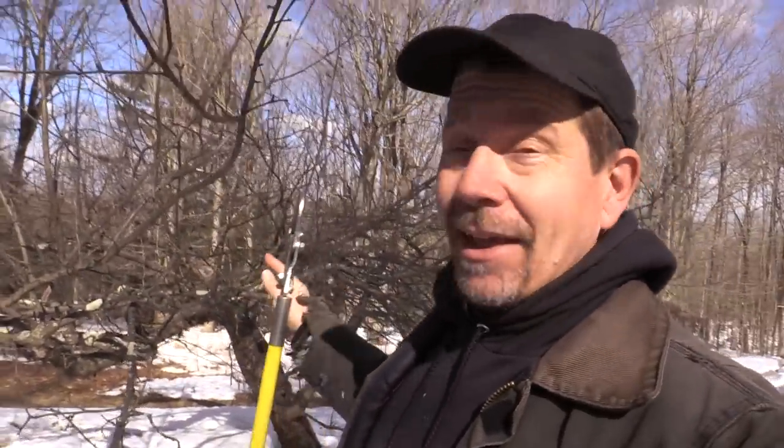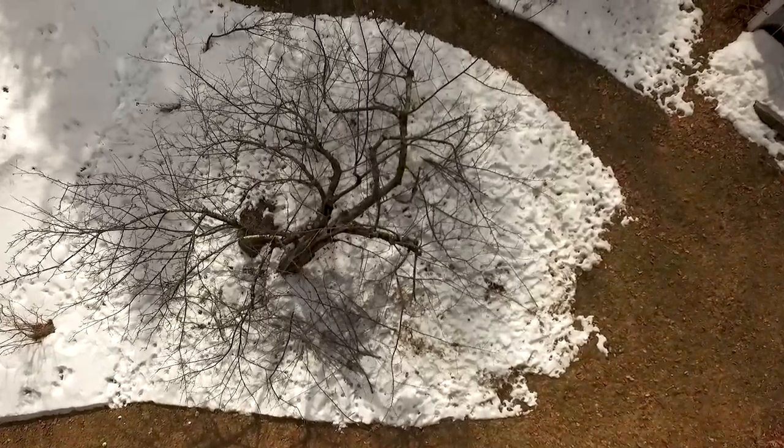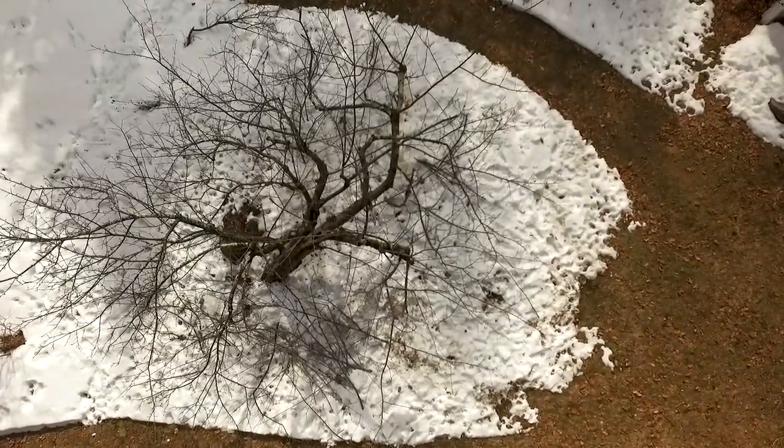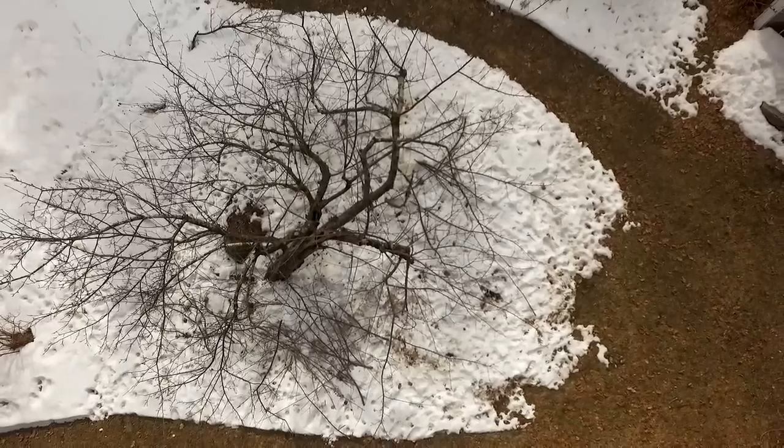This is an old school apple tree that's been here a long time — before we moved in. I've cleaned it up a number of times. It's starting to die along the main trunk but it still gives off some fruit. I just thought I'd walk you through how I do pruning. This will apply to all sorts of trees; this happens to be a fruit tree, but it'll work for lots of things.